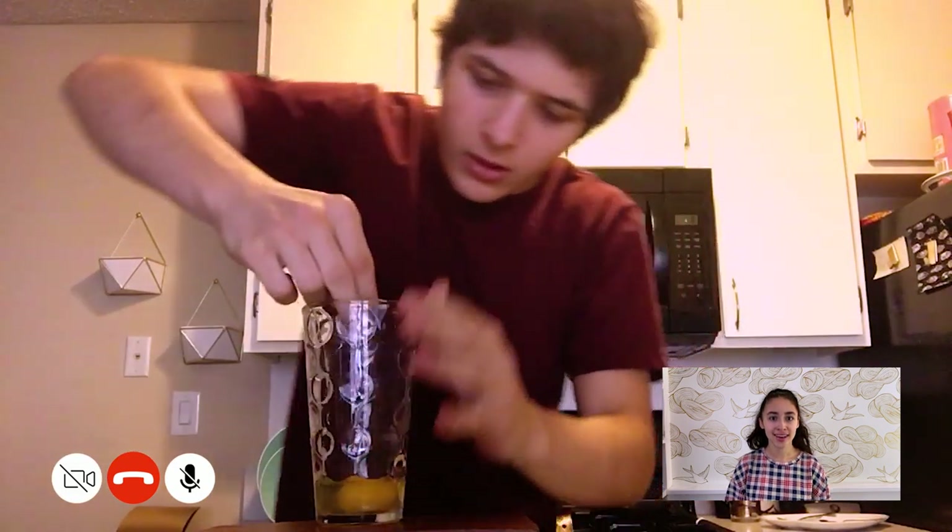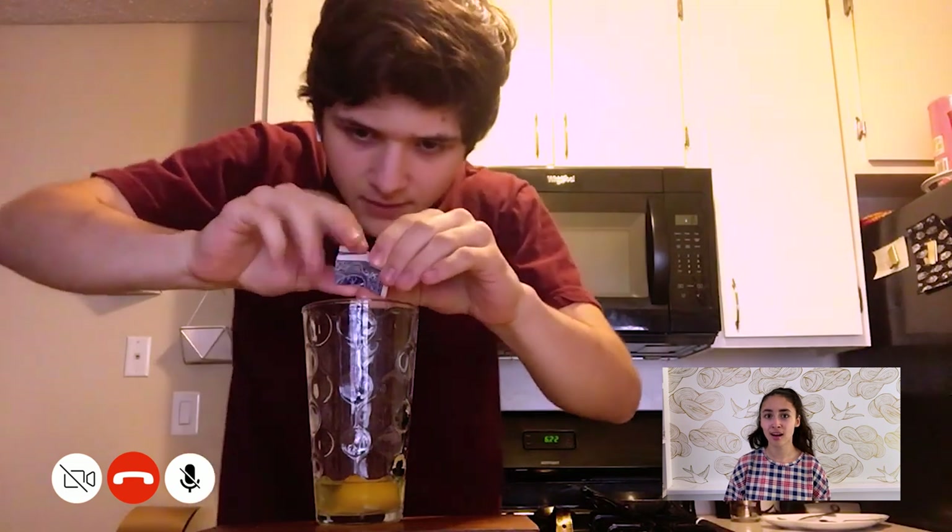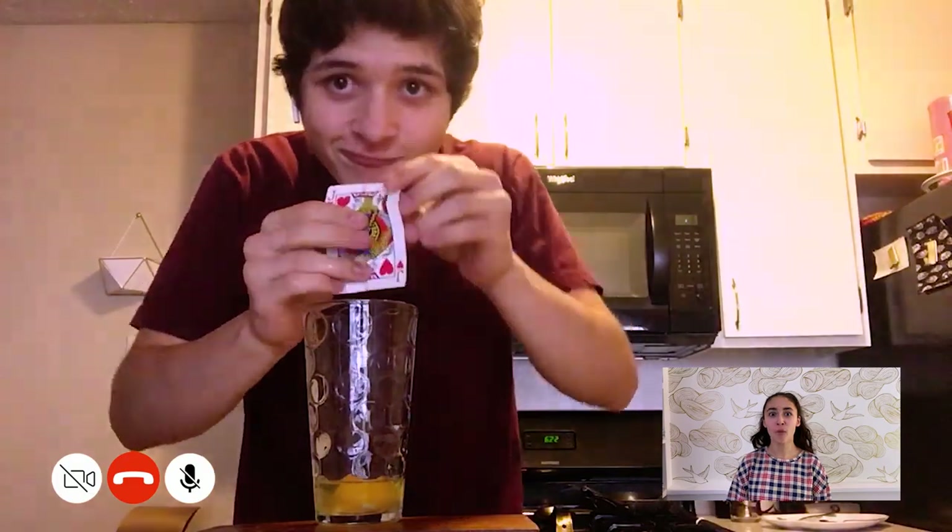There's a little card in there. Grab that card, and we'll open it up to reveal. Boom. That's my card! Yep. Wanna see how I did it? Yep.